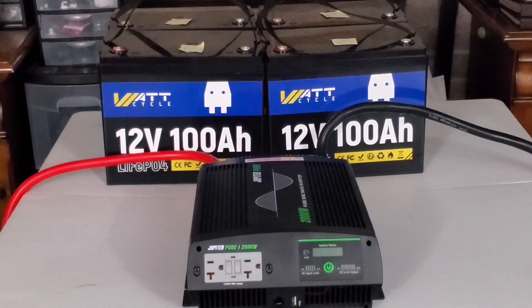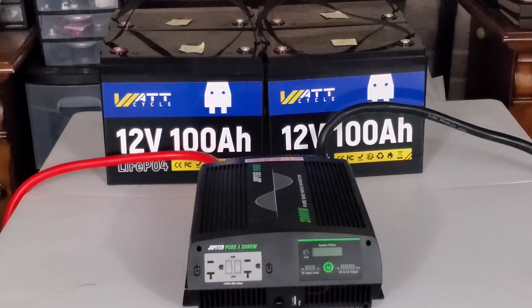If you haven't already done so, check out the previous video where I showed you how to put all four batteries into the same state of charge. We ended up at 13.61 volts at 400 amp hours, and if you do the math that equates to 5,444 watt hours.